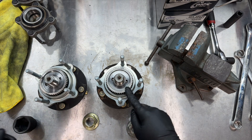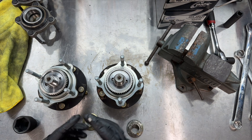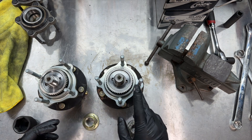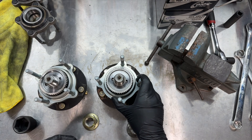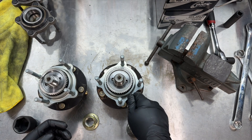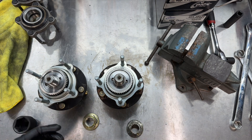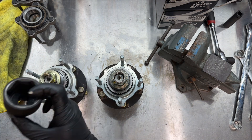Once we get these on, I'm going to gun them on. You're probably not going to be able to torque it until they're fully on the car — just like in my DIY video, you'll have to fully install everything so you can get your brake calipers on and have someone hold the brakes while you torque these to spec. We're using a 36mm socket.